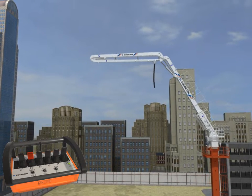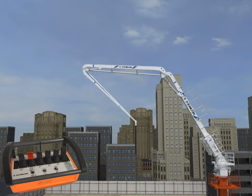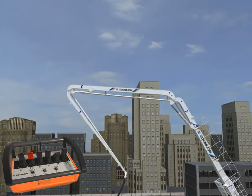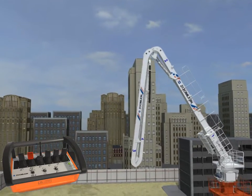Release the end hose. Fold the fourth boom section and bleed the air in the cylinder of the fourth boom section successively, according to the above mentioned procedures. Then open the boom.